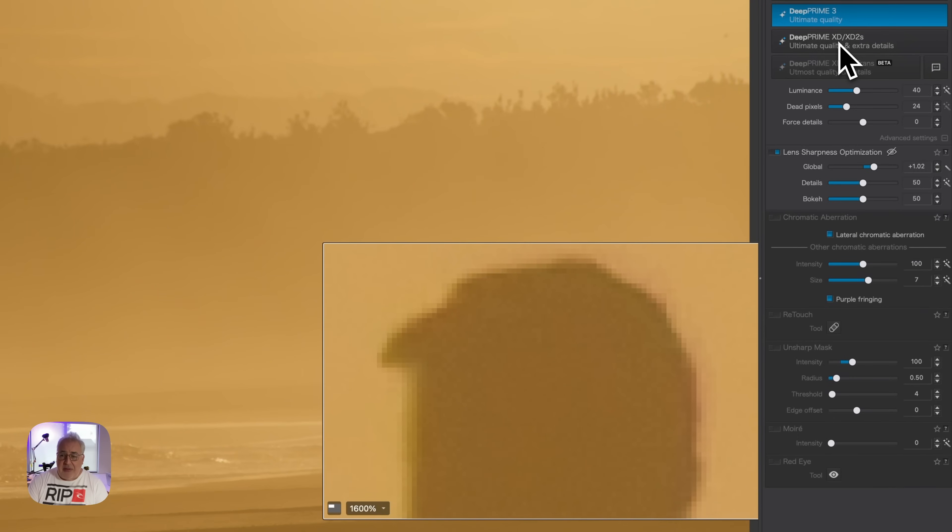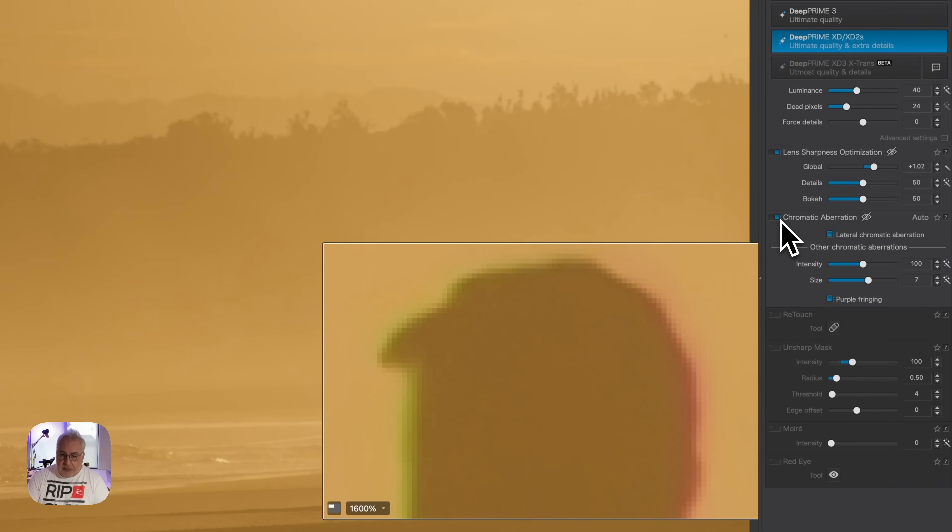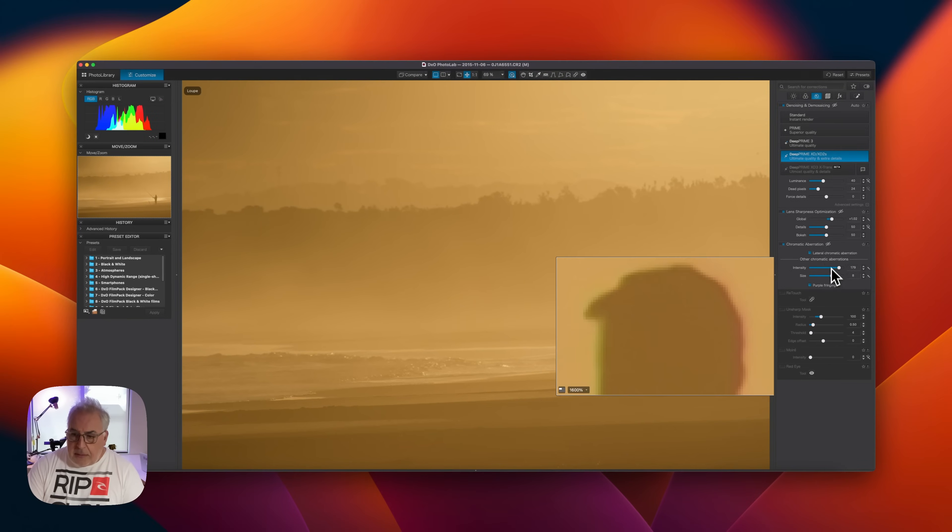So out of the box, Deep Prime 3 does brilliant chromatic aberration removal as part of that process and you probably shouldn't enable it in the developed settings. The old XD2S model by comparison makes the guy look like he's got a neon head — nowhere near as good. If you enable the CA option on that one and crank up the intensity it does marginally reduce it. But if you are using Deep Prime 3, do not enable the chromatic aberration option in the settings because it will actually add it back in.